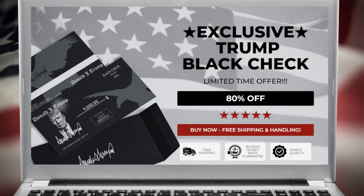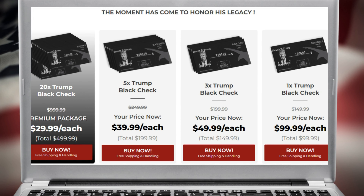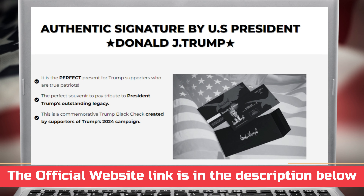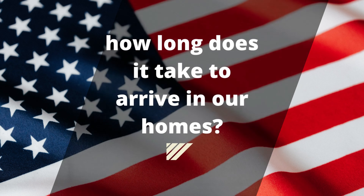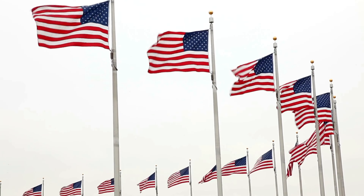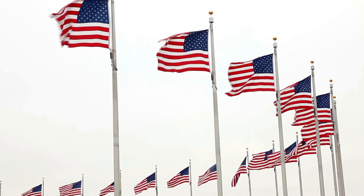I also have some really important alerts, so pay close attention to this video. Guys, the first thing is be careful with the website you're going to buy Trump Black Check from, because today this product is only sold on the official website that I am showing. I'm warning you because I have seen this product being sold on fake websites. Be very careful because these counterfeit products are very poor quality. To help you, I have left the link to the official website below in the description of this video. You can click there later and see a little more about it.